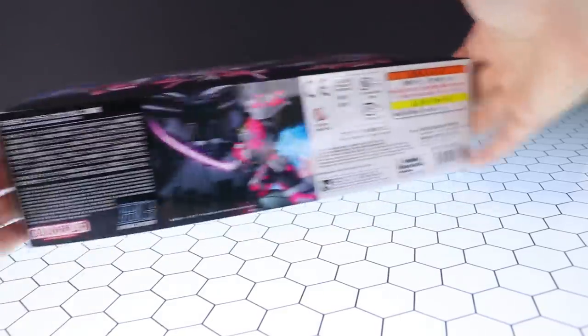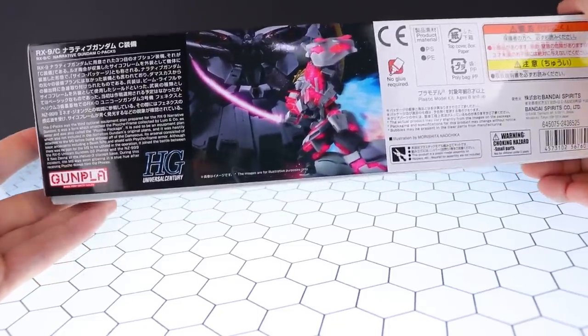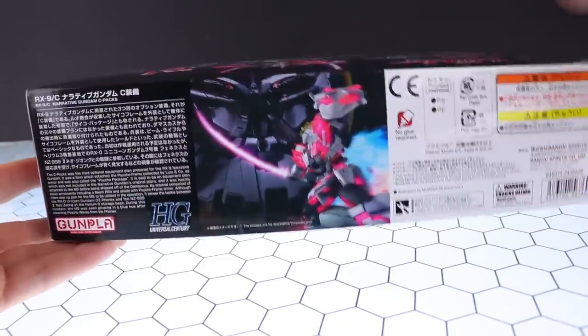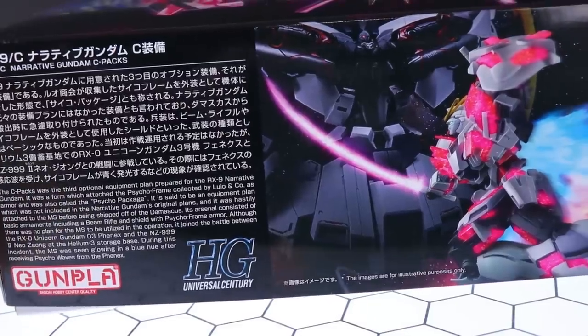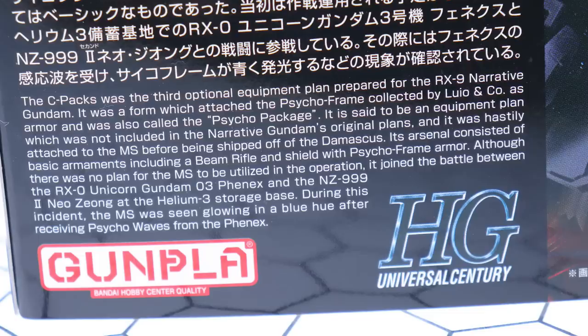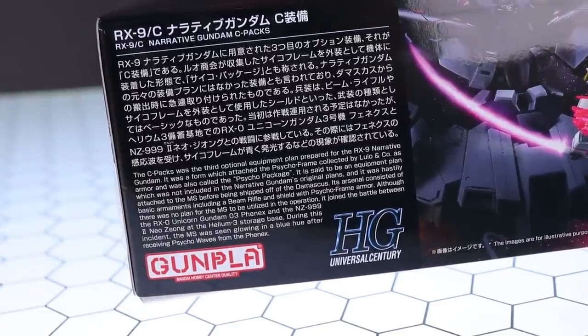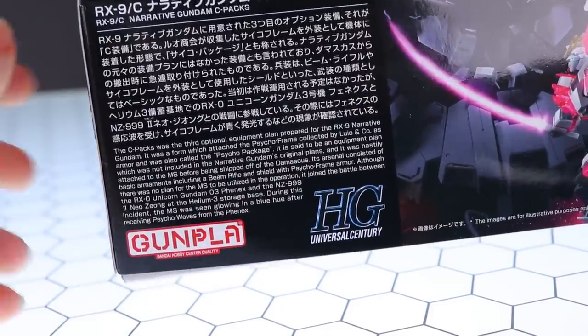Flipping around to the other side, we've got an image of it up against the narrative version of the Neo Zeon — I can't wait to get that thing built. There's a bit of a blurb over here on the left, quite a long one, so I'll throw that up on screen for you to read at your own leisure. The gist is that the C-Packs is the third equipment set that the Narrative Gundam got. It wasn't set up to get it, so it was just hastily thrown on as armor. There are also a couple of spoilers in there for the movie.